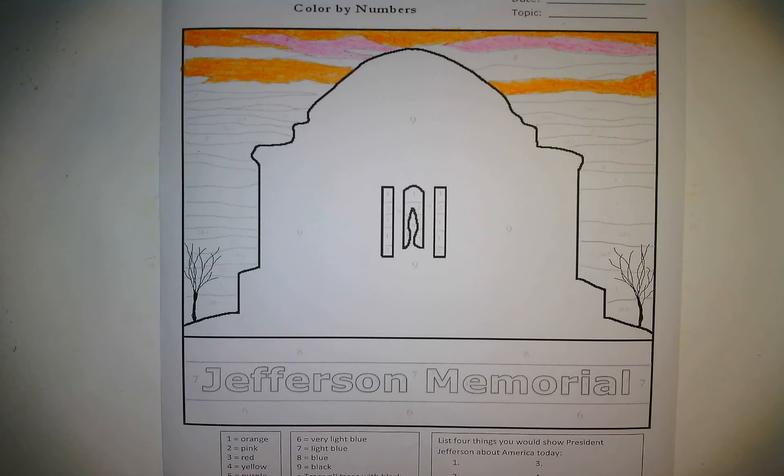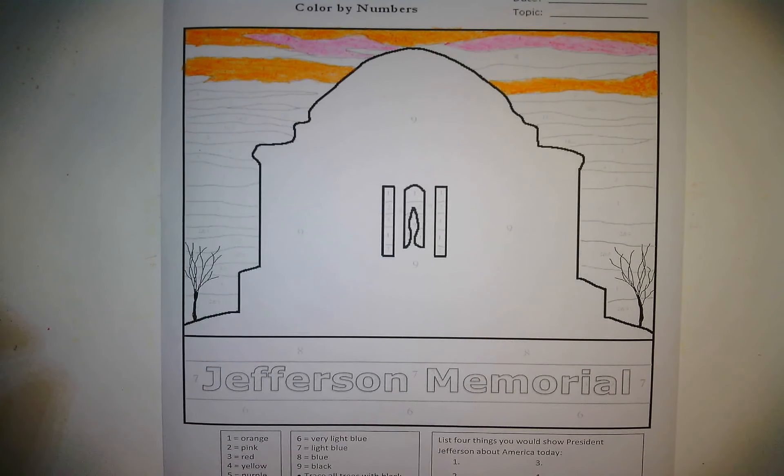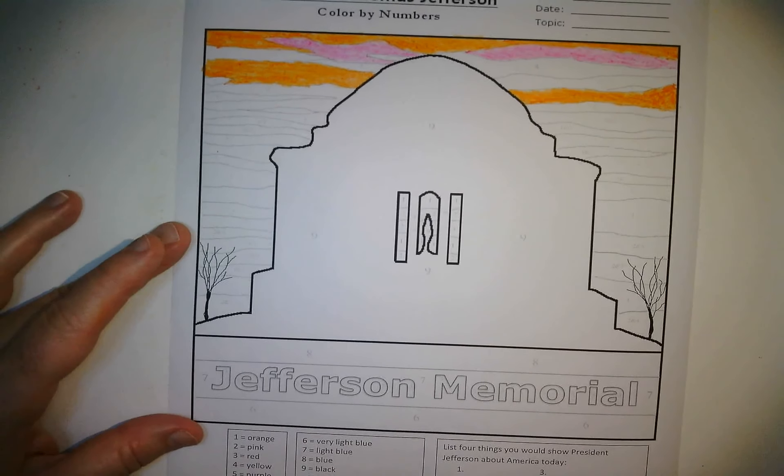The Jefferson Memorial has a statue inside a rotunda. The statue is actually huge — 19 feet tall, like stacking two basketball hoops on top of each other. It's a statue of Thomas Jefferson, our third president. He helped write the Declaration of Independence in 1776. He was a lawyer, president, scientist, had inventions, collected books, studied weather, was a farmer, and helped expand our country with the Louisiana Purchase.